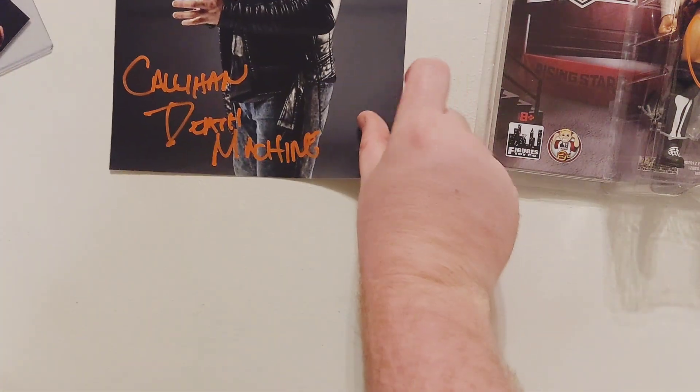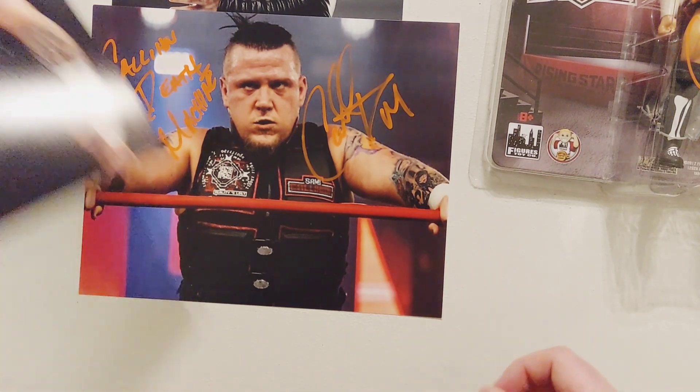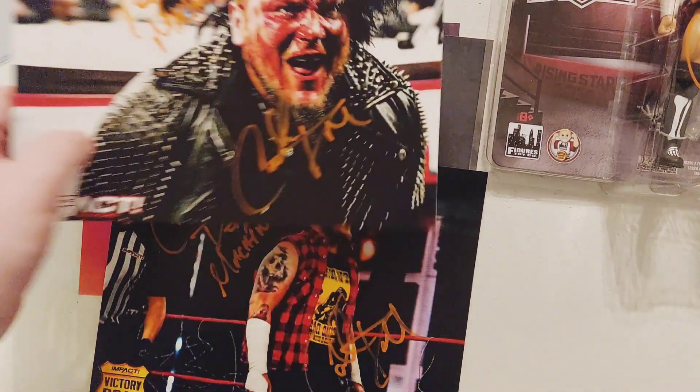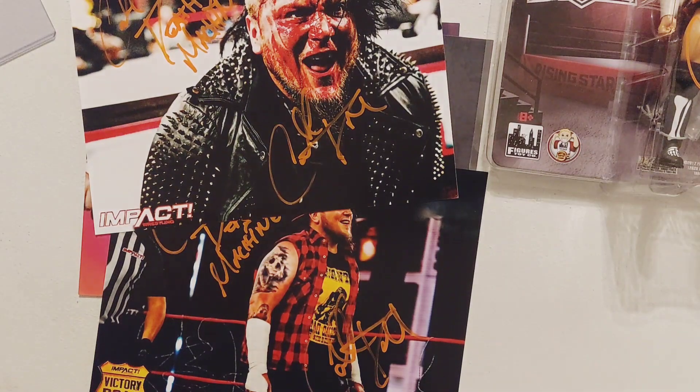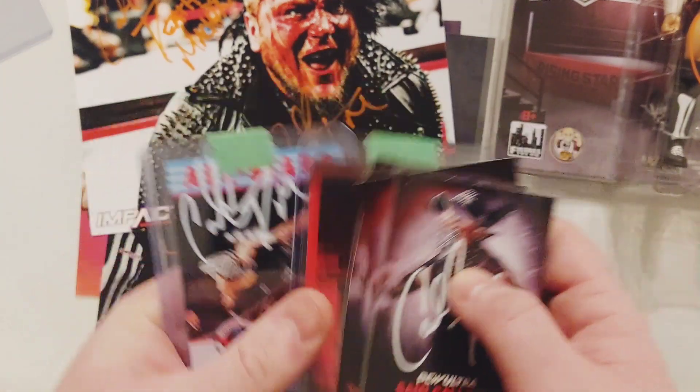So we got the figure, we got five autographs, and five cards that were sent in.